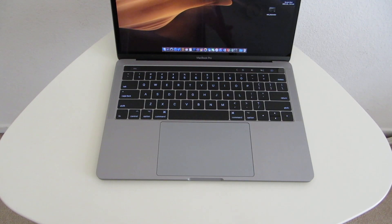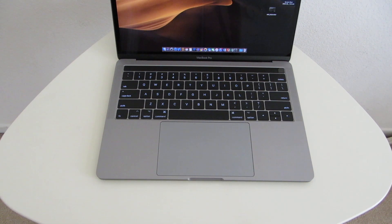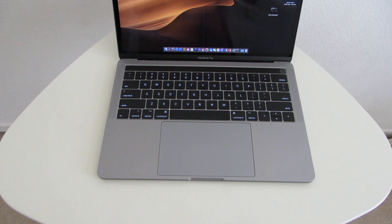Anyways, thank you so much for watching. Do let me know in the comment section below if your MacBook or MacBook Pro was having some sort of keyboard issue, and if you got it fixed, how did that experience go? Do join my Discord — it's a chat group open to anyone. Thanks for watching, do subscribe, and I will catch you guys in the next video.